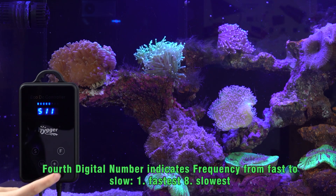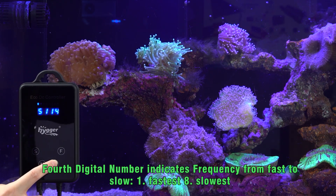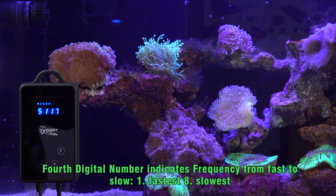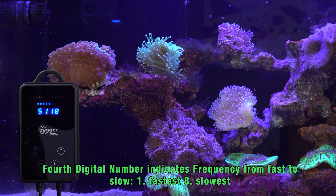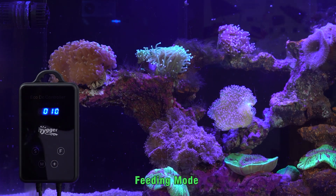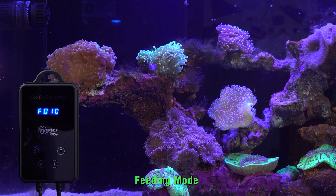The fourth digital number indicates frequency. You can set it from fast to slow, with 8 levels. Lastly, press the F button to enter feeding mode — the powerhead will auto shutoff after 10 minutes.